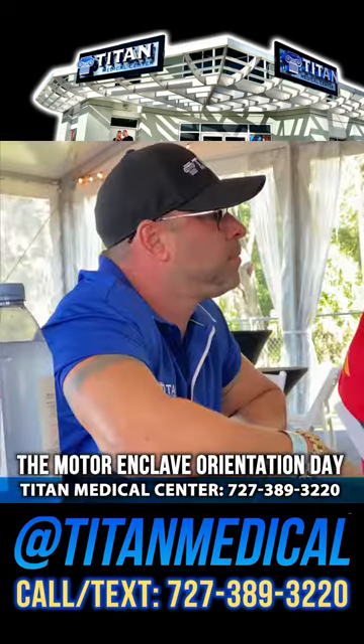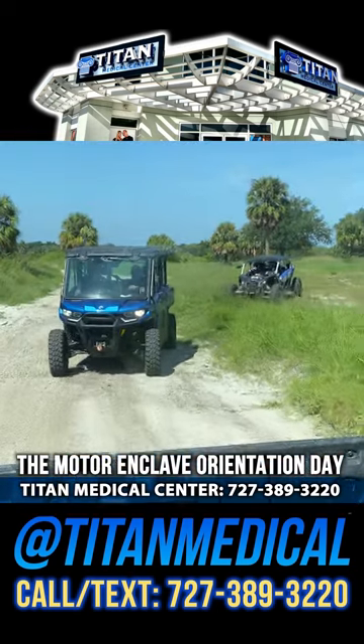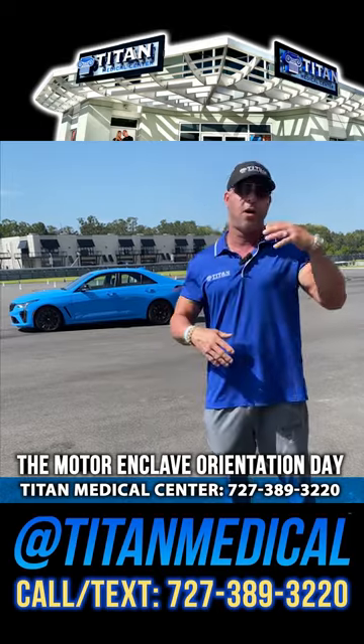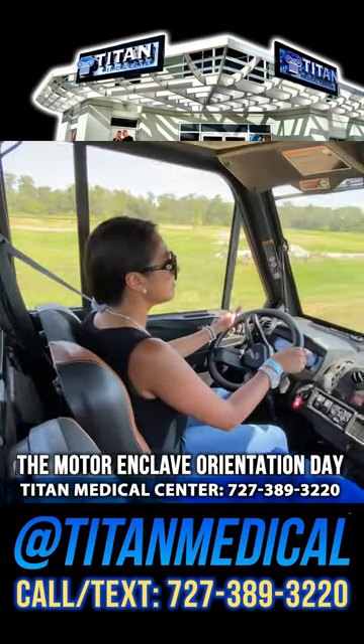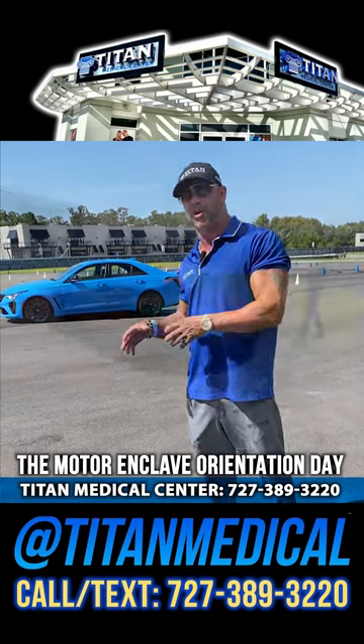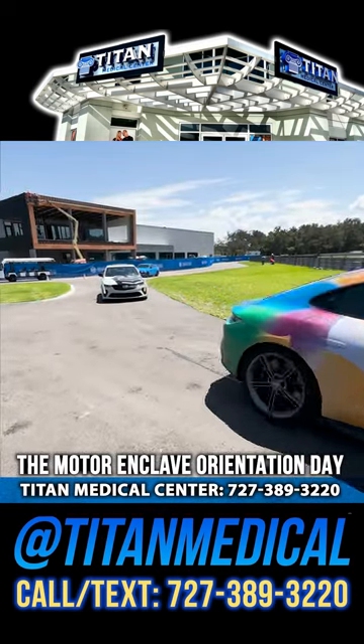We're gonna do our driving orientation today. We're gonna do an off-road course because they have an off-road track too, so that's awesome. If you're a Jeep person, off-road person, you've got one of the buggies or Can-Ams, you can do that too. But if you've got your exotic or race car and you're a member of this community, you can go on the track and race it.